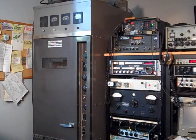Videos I've already posted show the removal of this transmitter from a broadcast station in Lancaster, Pennsylvania, what was happening during its cleanup, and moving it from the garage and here into the shack.